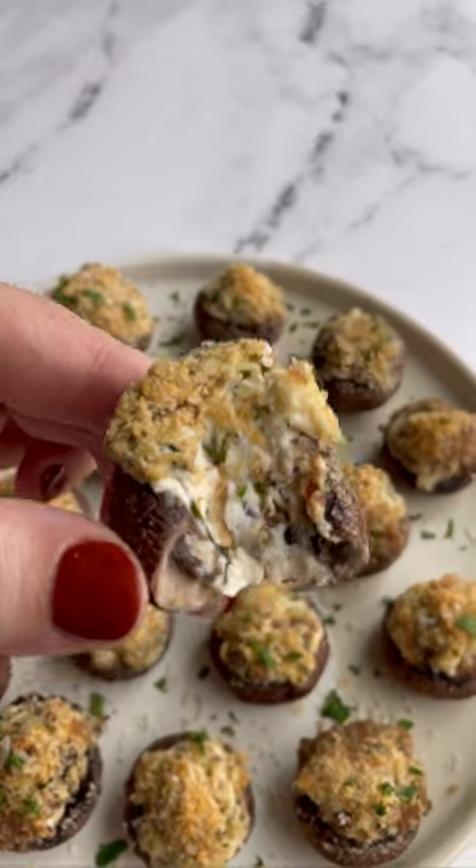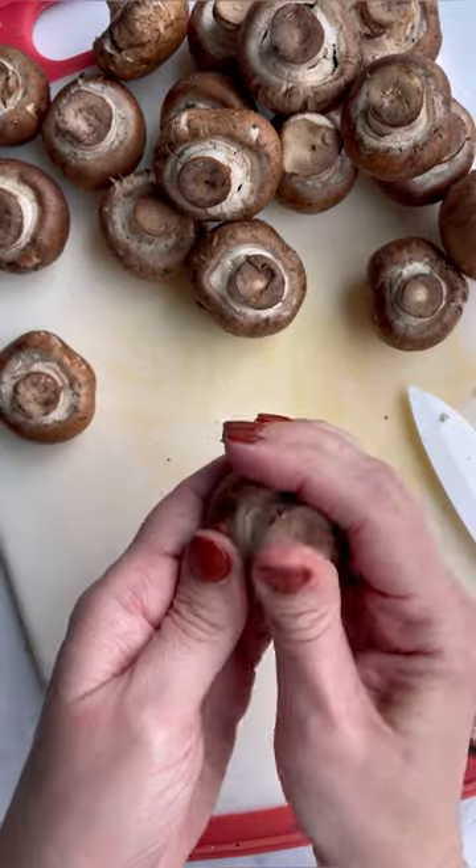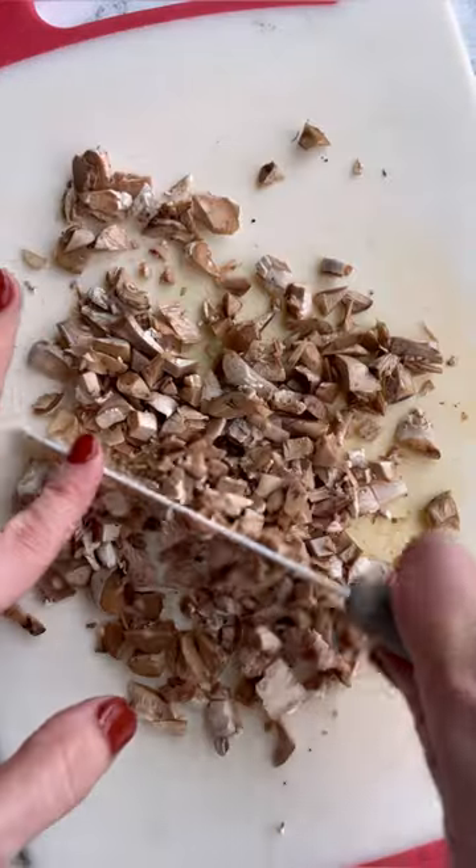Last year I did an entire series all about mushrooms and I'm continuing it today with these cream cheese stuffed mushrooms. They're delicious. You're going to start by wiping them with a damp cloth to clean them. You do not want to run them underwater.